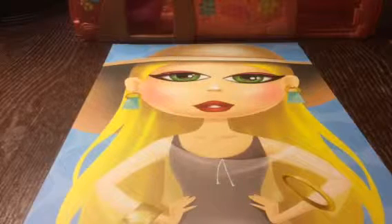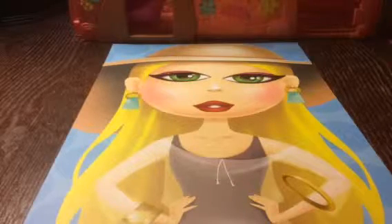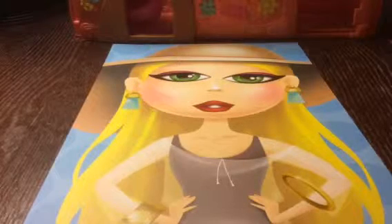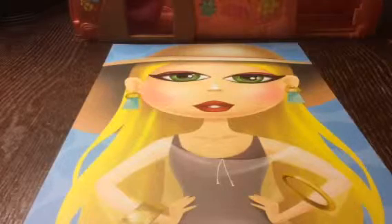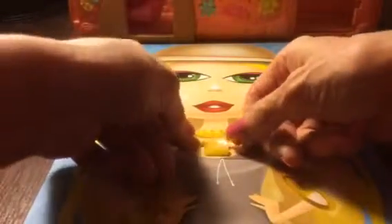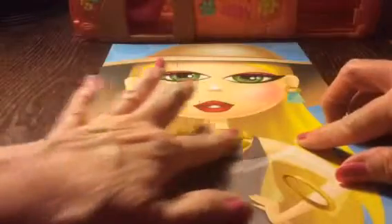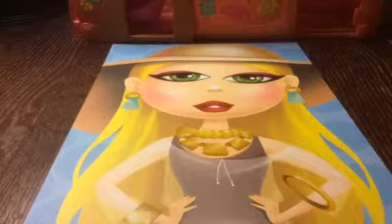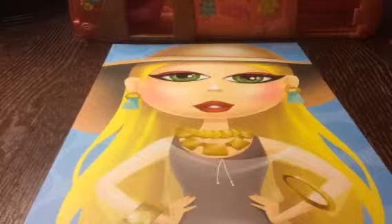Now let's see what else we can give her. Oh, a necklace — let's get her something for her neck. This pretty yellow, probably gold, necklace. And now we have another necklace — I'm gonna put this other necklace with her too. We'll give her two necklaces; maybe they just look like they're hooked together.